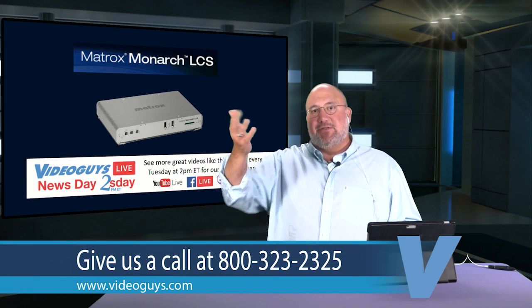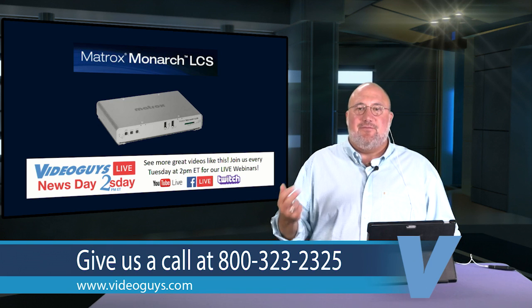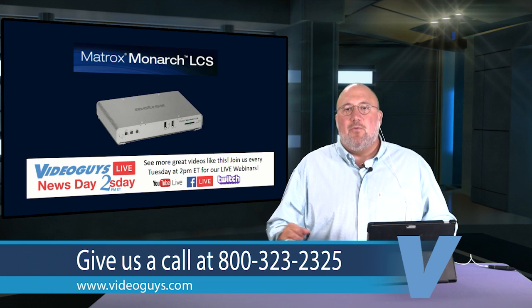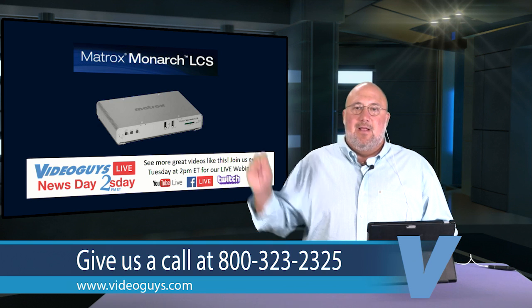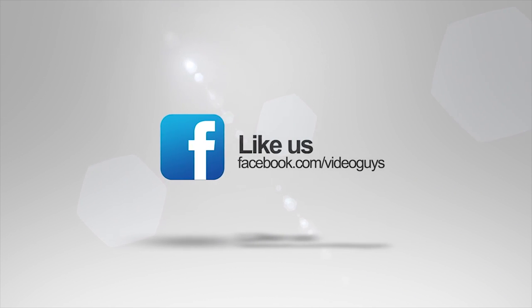This is Video Guys News Day Tuesday. Today's show ran about 30 minutes. The show streams live on Facebook and is available on YouTube about an hour later, as well as on our blog. Video Guys is available Monday through Friday. Call us at 1-800-323-2325. Follow us on Twitter, like us on Facebook for live video updates, and subscribe to our YouTube channel. Thanks for watching.